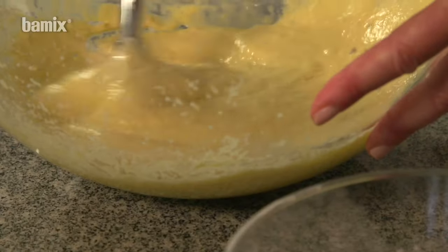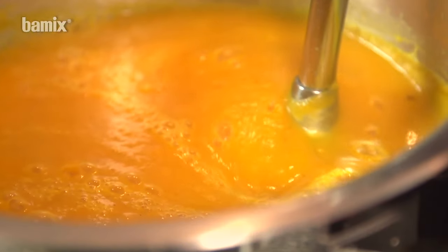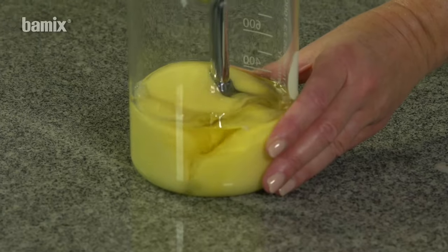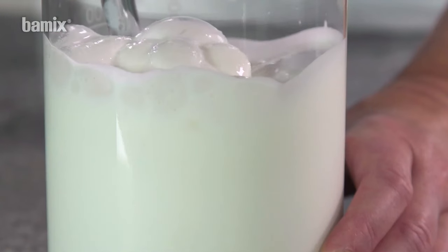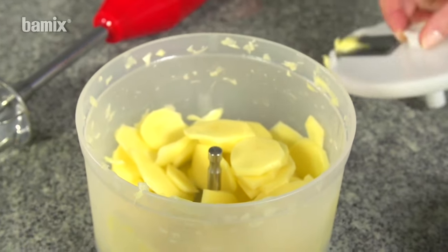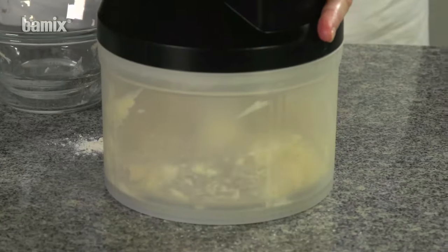Mincing, pureeing, stirring, mixing, emulsifying, whipping, frothing, cutting, kneading and grating.